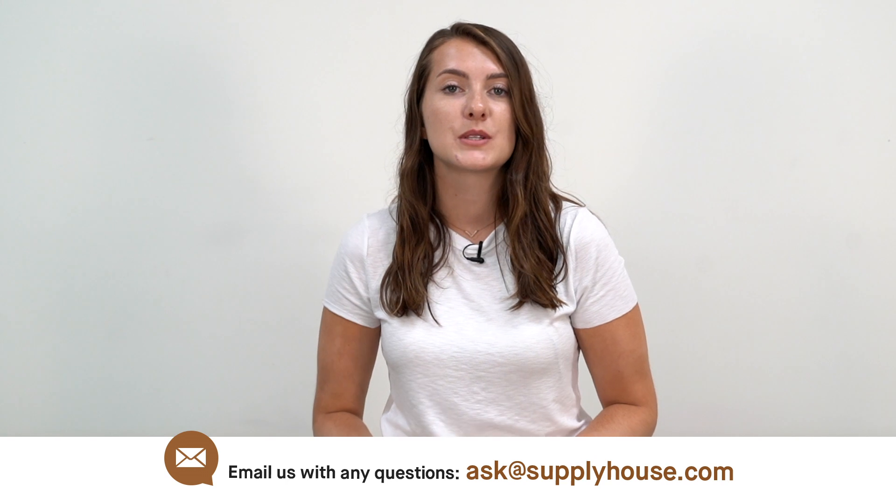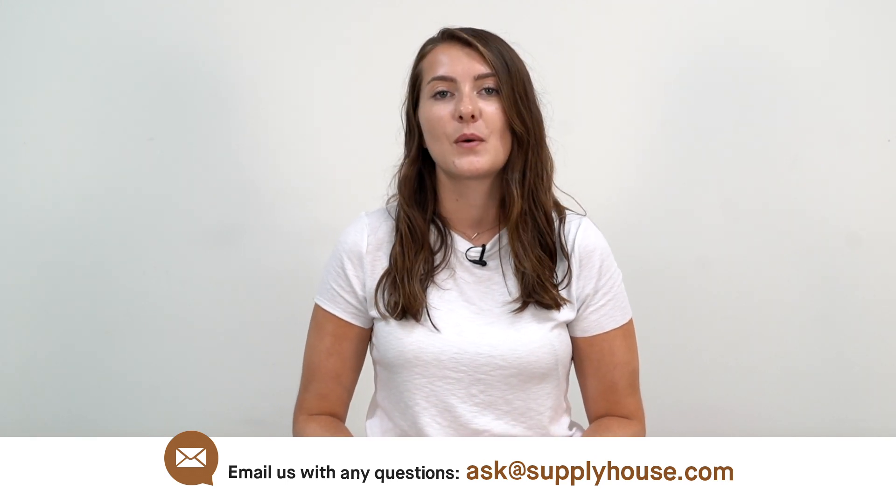For more information, visit the resources at SupplyHouse.com or email us with any questions. Thank you so much, folks.